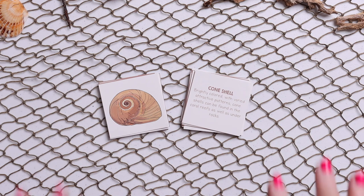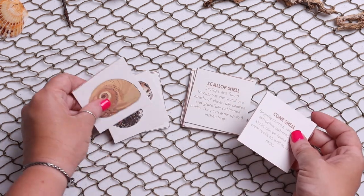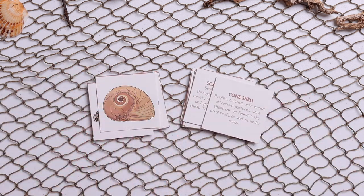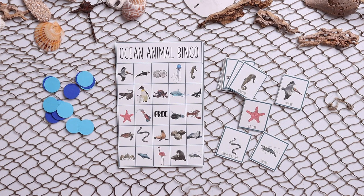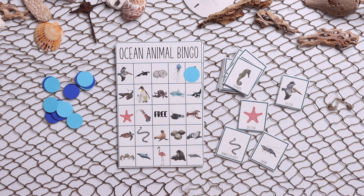Next we have a seashell matching game. You could either play this like a memory game where you lay them all out and flip them over, or you can just have them match them — they would match the shell to the name as well as the definition.